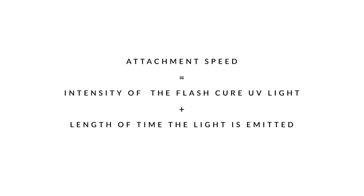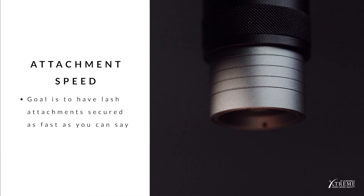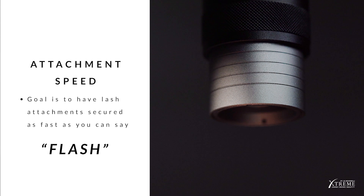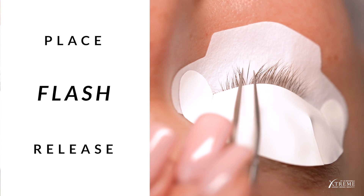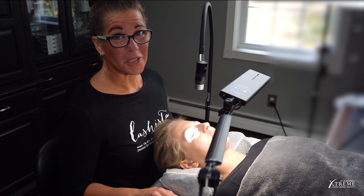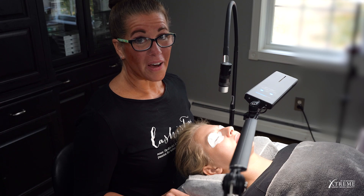Attachment speed is a combination of the intensity of the FlashCure UV light plus the length of time the FlashCure light is emitted during lash extension attachment. Select intensity level 5, which is the highest and brightest intensity level. Activate the foot pedal and tap the emitter to find the brightest setting. The goal is to have your lash attachment secured as fast as you can say the word 'Flash' — about one-fifth of a second. Place. Flash. Release. Just like that. At intensity level 5, our client's eyes are still fully protected thanks to the UV-blocking silicone upper and under eye patches. Intensity level 5 will allow for the quickest attachment.